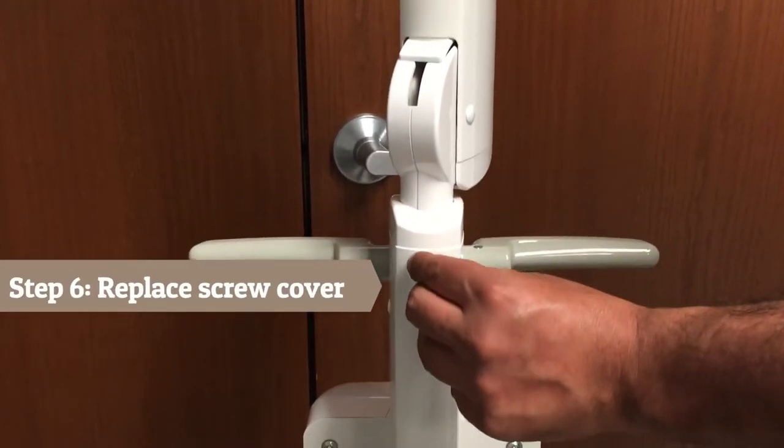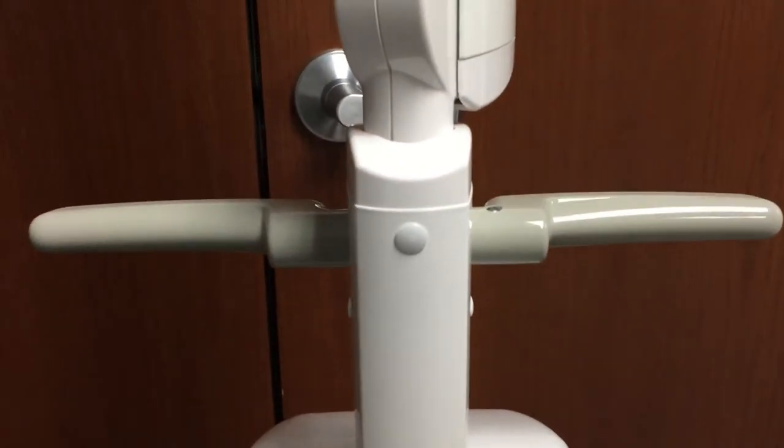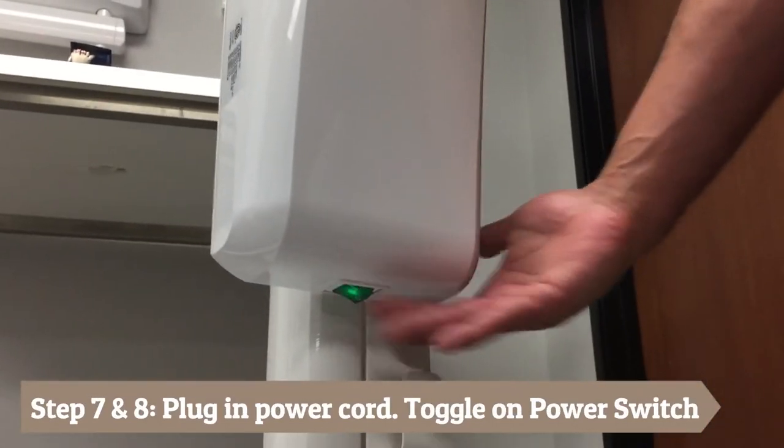Step 6: Once the tension bar is correct, replace the screw cover. Step 7: Plug in the power cable at the wall outlet. Step 8: Turn on the generator.